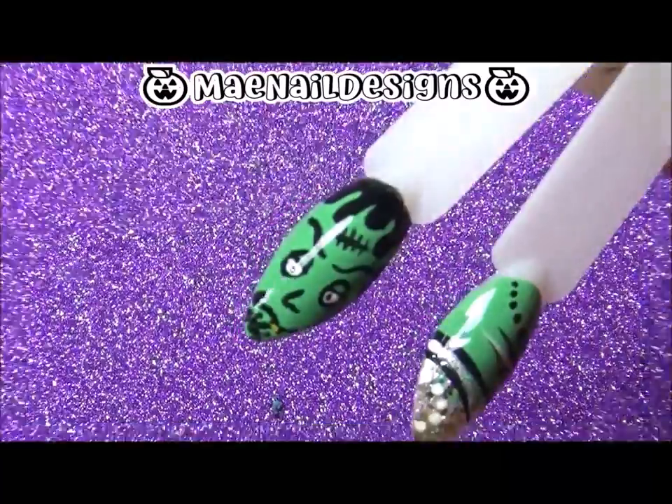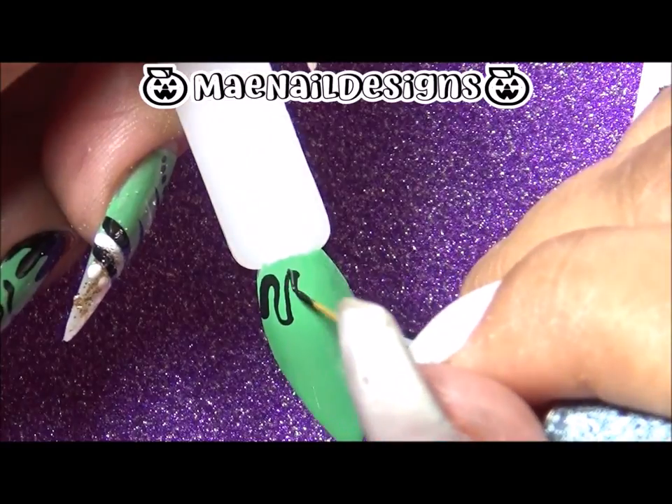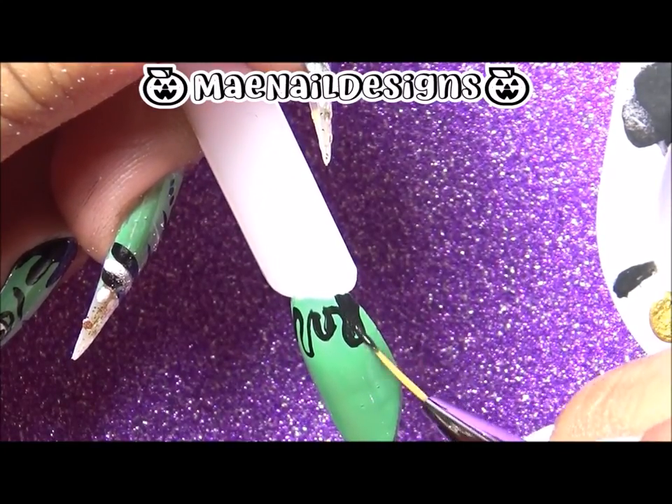For Frankenstein, I start off with his hair using black acrylic paint. I draw these little squiggly lines first and then I shade it in.